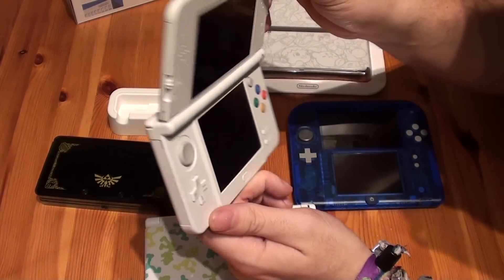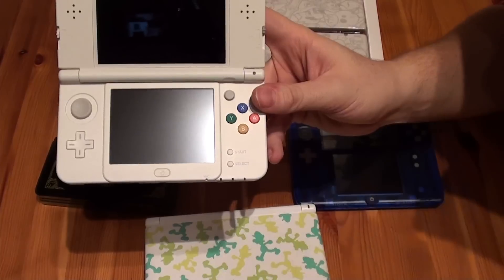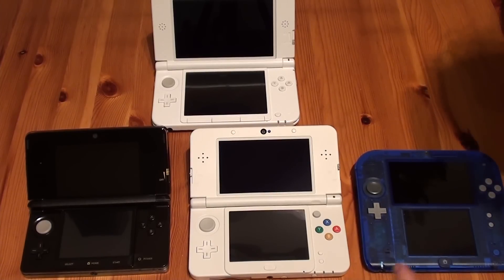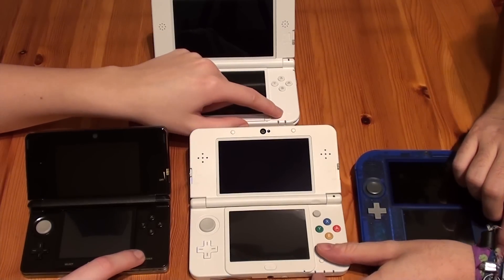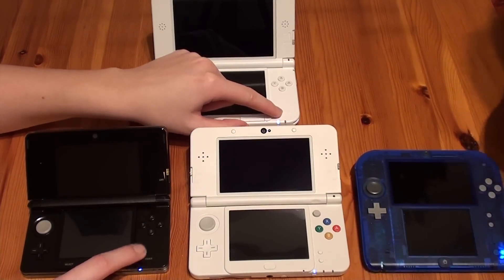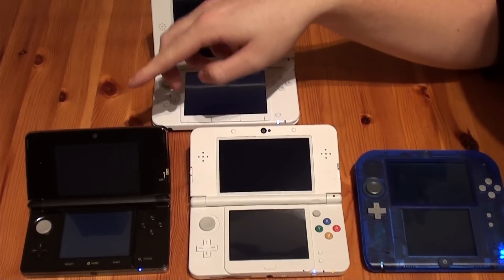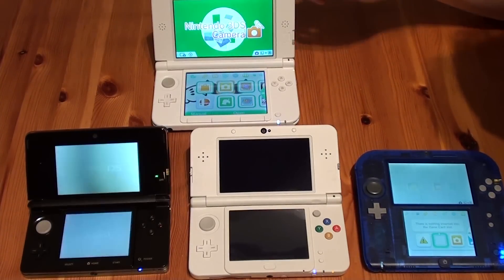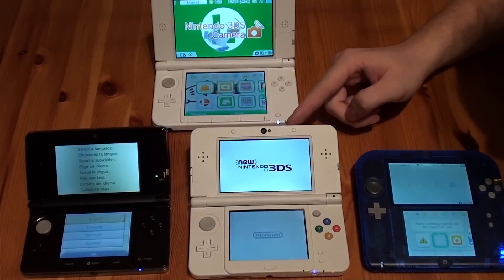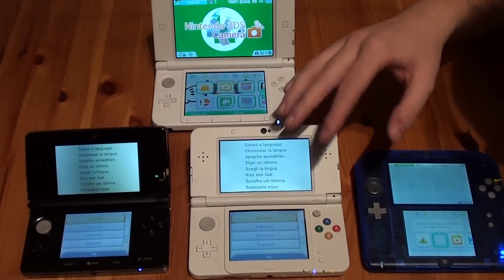Now we're going to turn on all four systems to see which one starts up first. We lined up all four systems and turned them on — in 3, 2, 1. Let's see which system boots up the fastest. First came the 2DS, then the regular 3DS, then the 3DS XL, and finally the new 3DS. As you can see, the new 3DS actually boots up slower than the older systems.